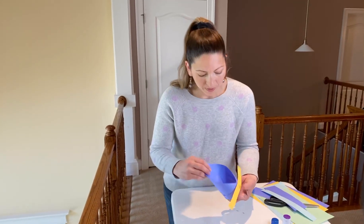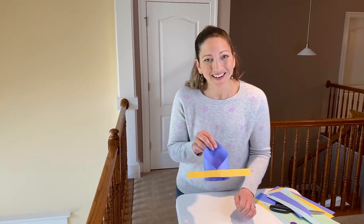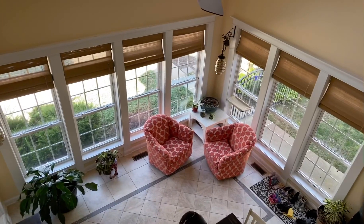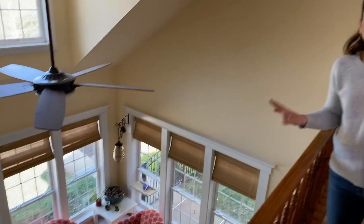With that, you want to hold it up here on the corner, and let's see how our glider does. Here we go. Look at it go. Fantastic. I love that.